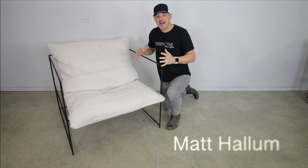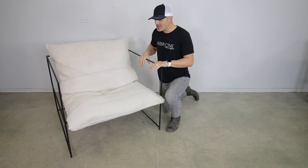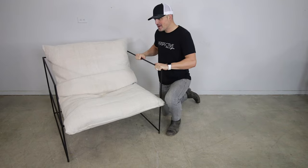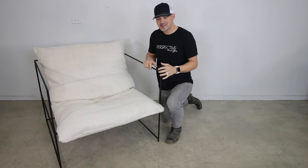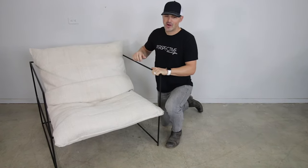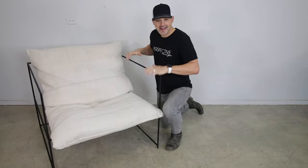Hey everybody, my name is Matt Hallam with Perspective Design, and welcome to today's Dream It Build It video. Today I'm going to build this contemporary modern chair right here — it has a metal frame. We did some welding, some sewing, some upholstery. It was a fun project that used a lot of different skills, and I'm excited to take you along and show you exactly how I built it.